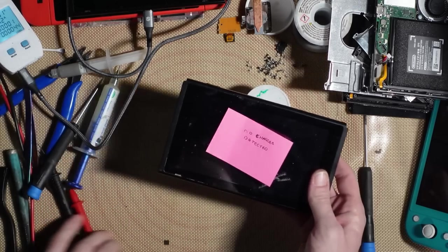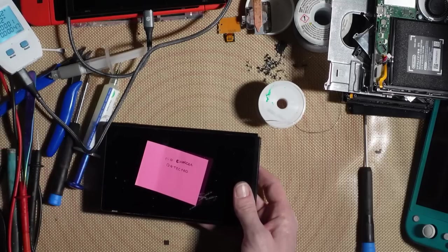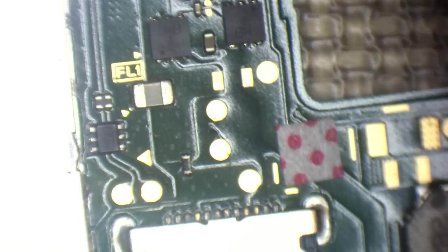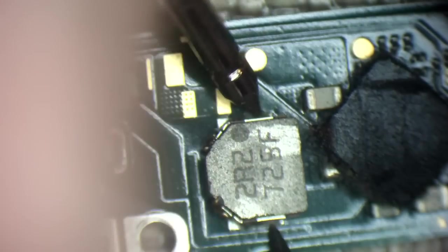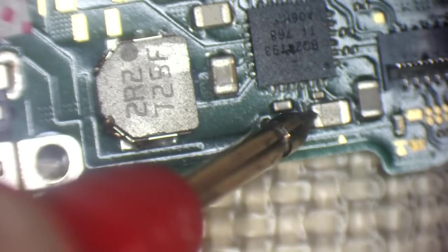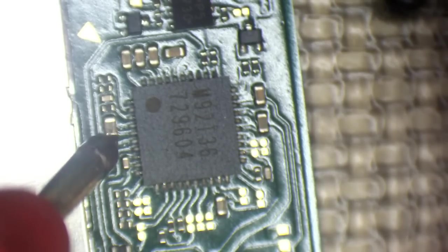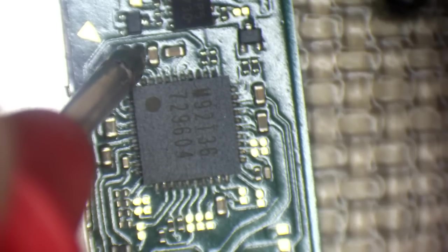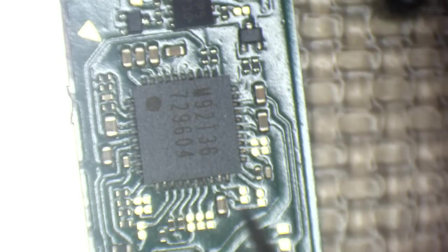On to number four, which also says no charger detected. Same diagnosis as before — fuse is good, coil is good, no shorts around M92T36 initially. But checking the capacitors around the M92T36 area reveals a short on both sides, meaning the chip itself is shorted. Once again we need to change the M92T36.